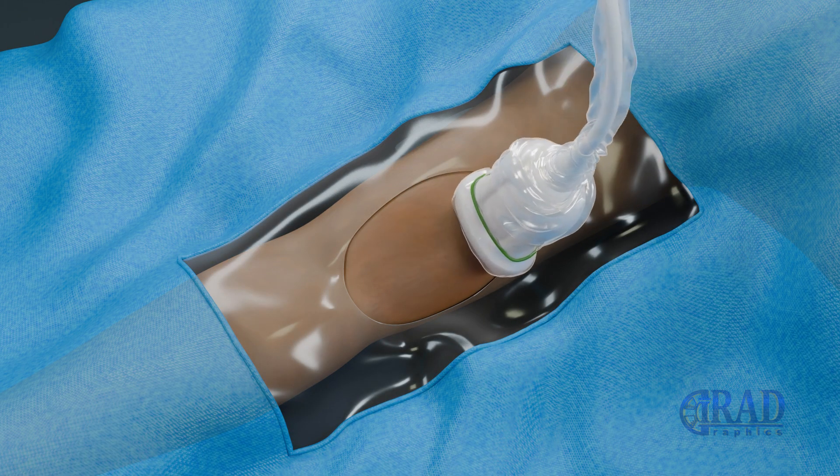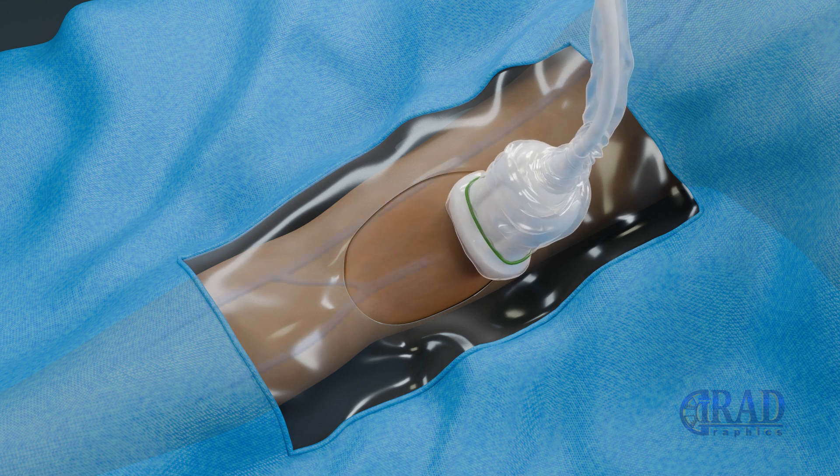Using real-time ultrasound guidance, the basilic or cephalic vein is identified for access. Local anesthesia is administered to numb the access site. A small skin incision using a blade is made and a needle is inserted into the target vein under direct ultrasound visualization.